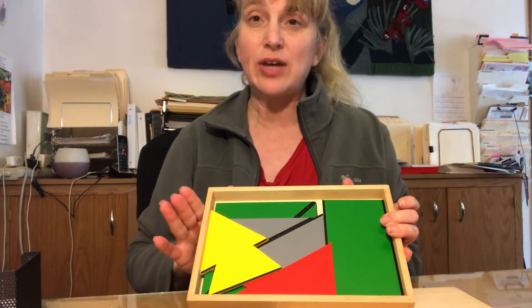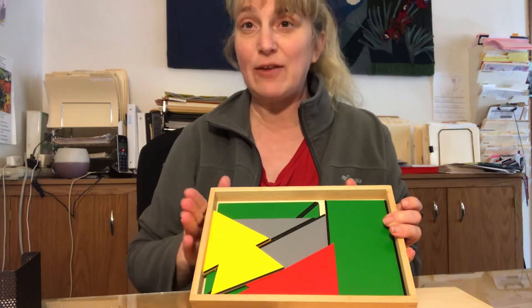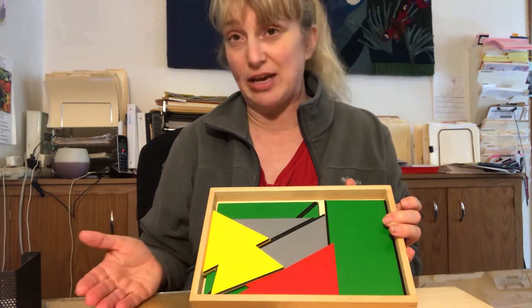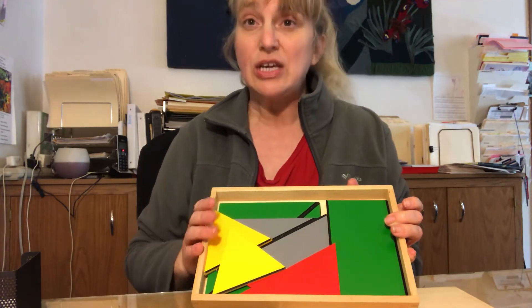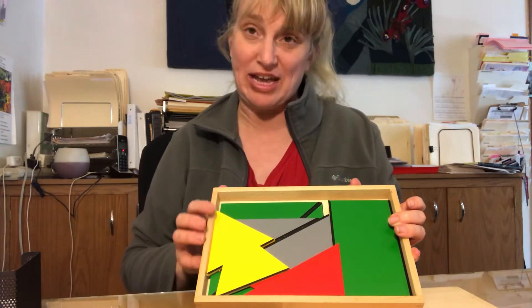All of the constructive triangles are showing that you can make any four-sided shape and even polygons using triangles. So any straight-sided shape you can construct using the triangles.